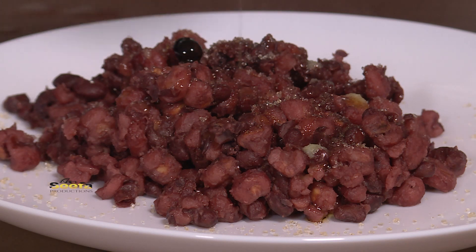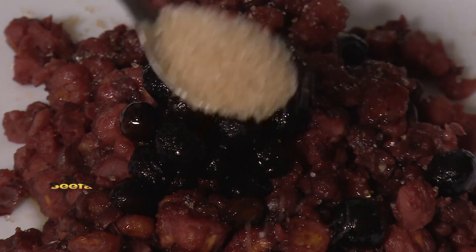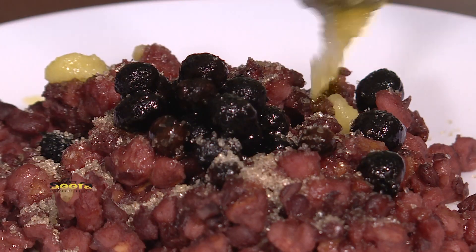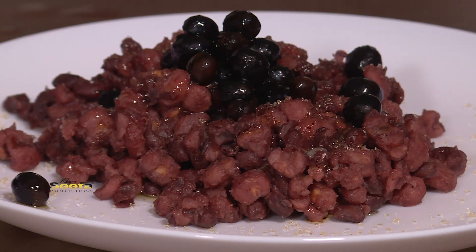My Ambolo and coffee beans are ready. I'm going to add a drizzle of sugar and then add sesame oil. There you have it, our Ambolo.